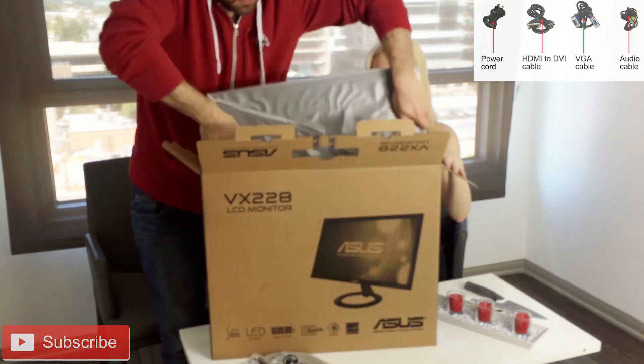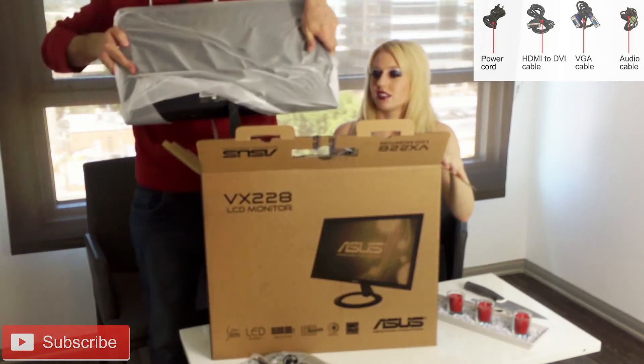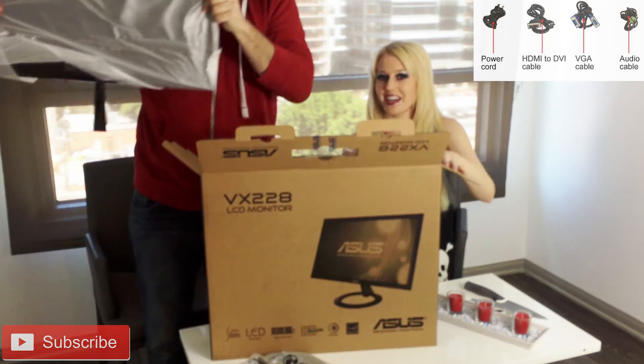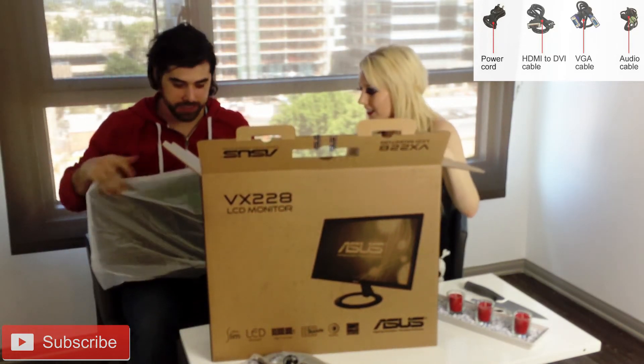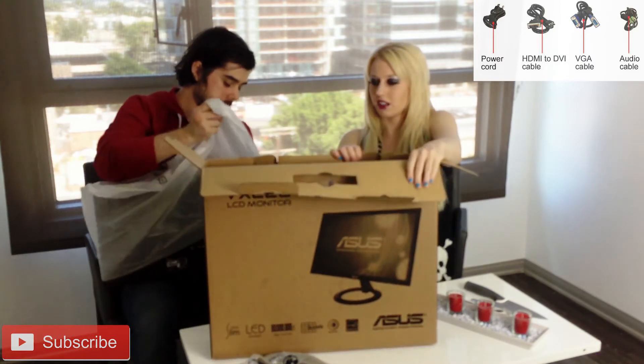Here it is! Don't break it! I'm gonna bring this up to the camera so you guys can see. It's a big box — a really big box. A cat would love to play in here.